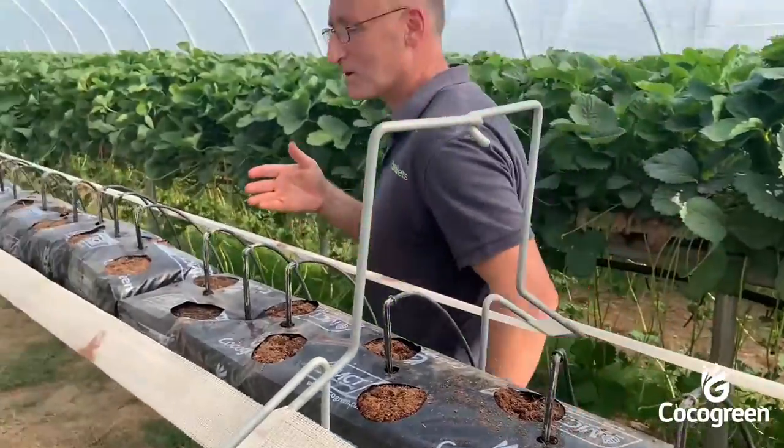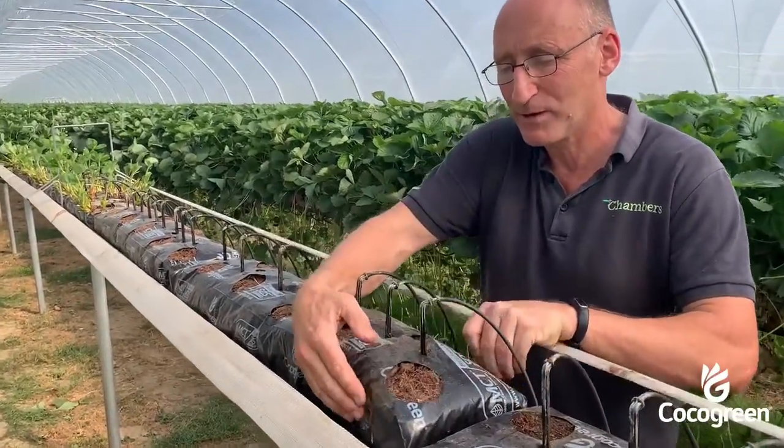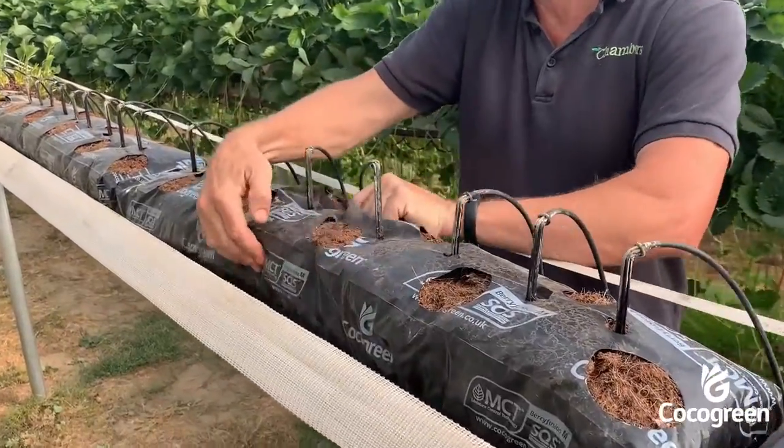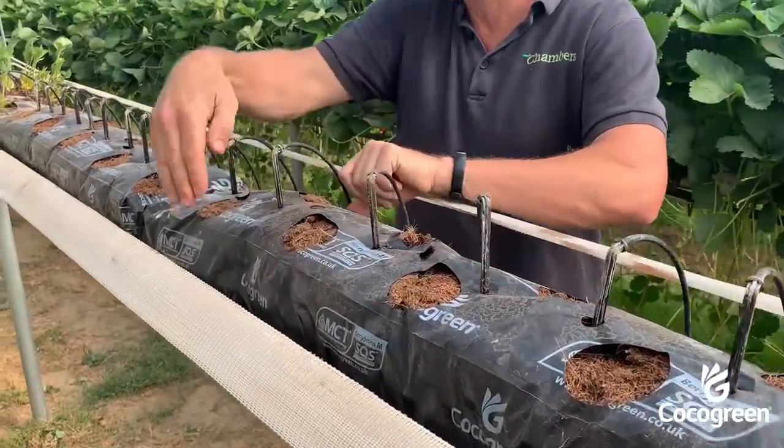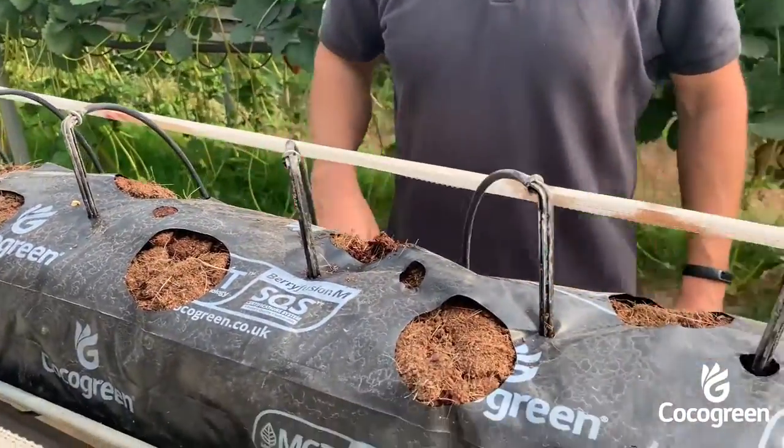Now that the coir has been irrigated, we take the bag and puff it up like a pillow so it's nice and loose. We try to make sure that all the way along the bag the consistency is the same.